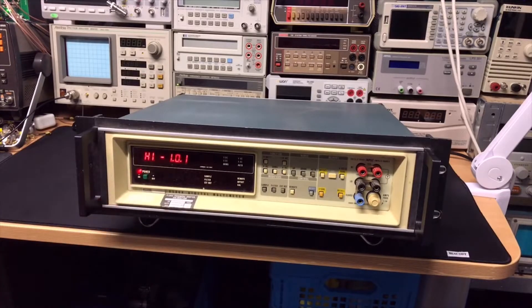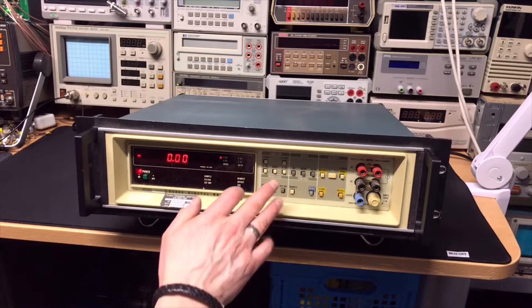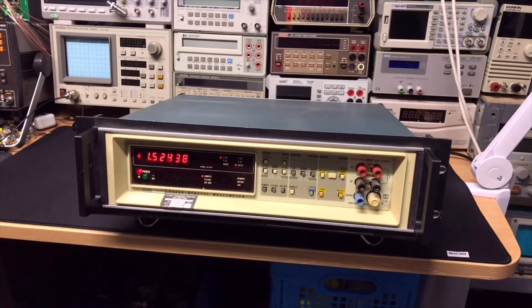Let's switch it on. It says 'hi 101', and then 'C235' — I still need to find out what that is. It only has the DC volt options, so DC volts. This is now in auto mode.